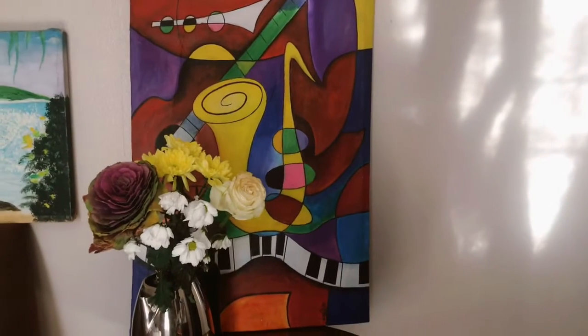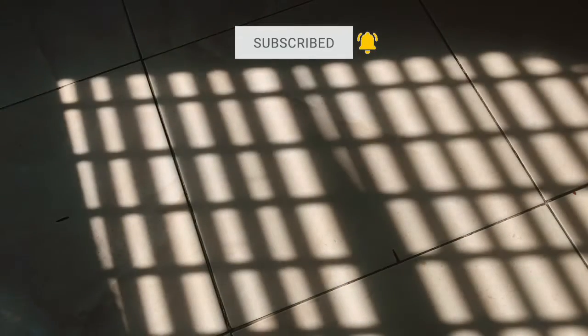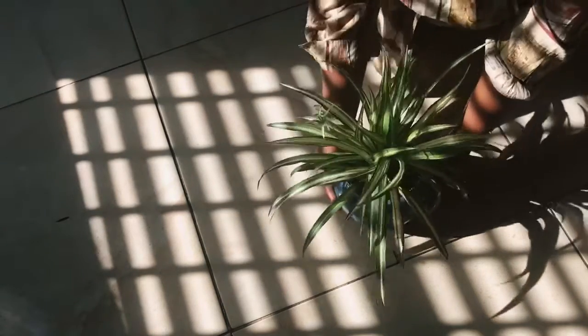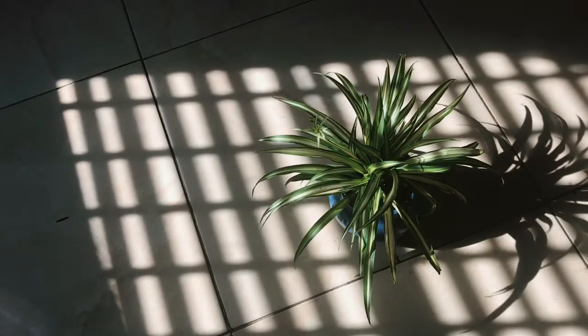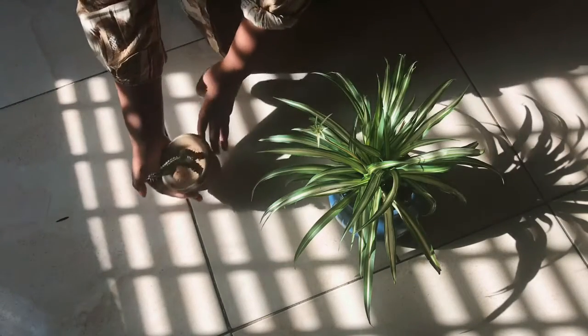And then I got new plants. Let me show you. So I got new plants and I want to put them in the sun right now. I got a spider plant, and I love that clay pot it is in. It is so pretty. And then I got a cacti also. So pretty.